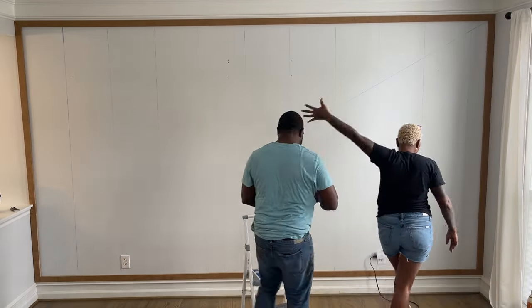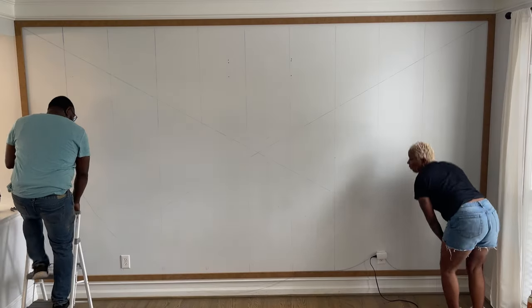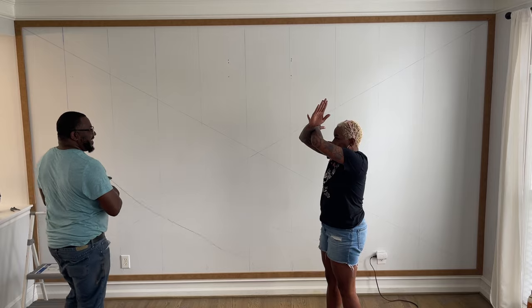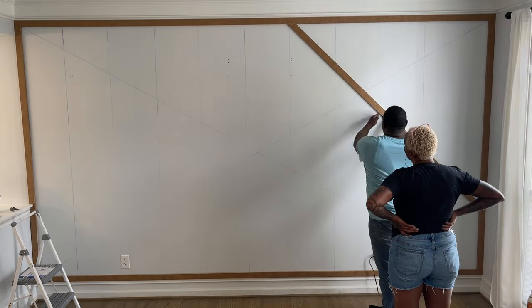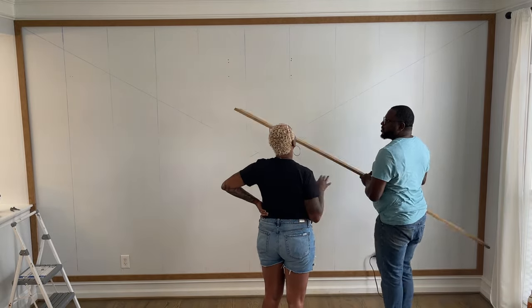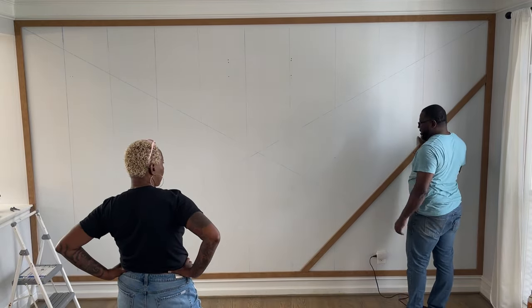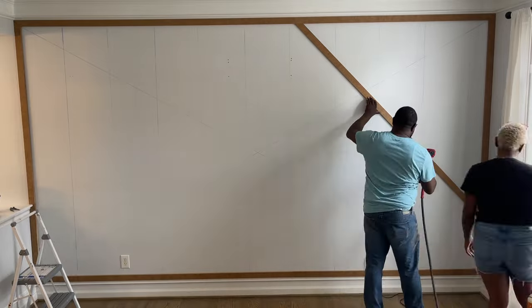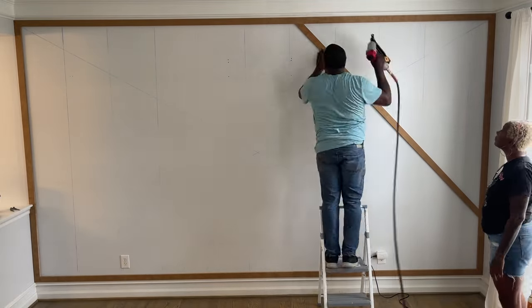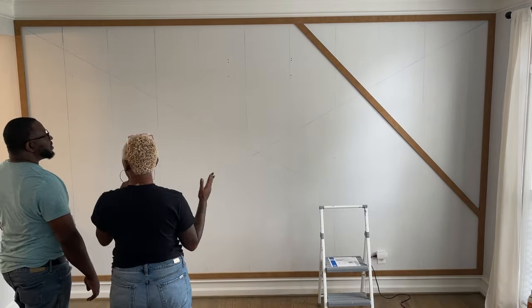Here we're snapping a line from corner to corner to get a center mark, so when we start putting our slats in one side isn't heavier than the other. Those who follow this channel know I usually overbuild or plan with some type of drawing, but with this one we just kept it fun. I took an eight-foot slat, cut 45s on either end, and gauged where the first piece would go — that's where we take off from. It's important to make sure those ends are flush so you're not fighting it all the way through.